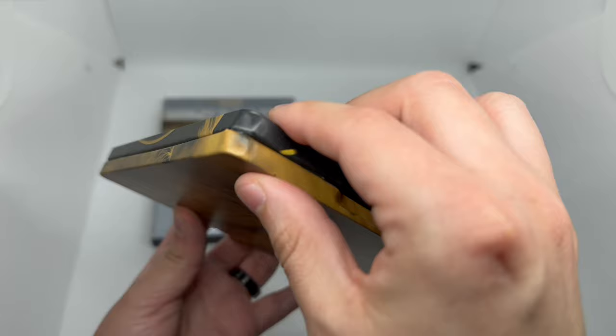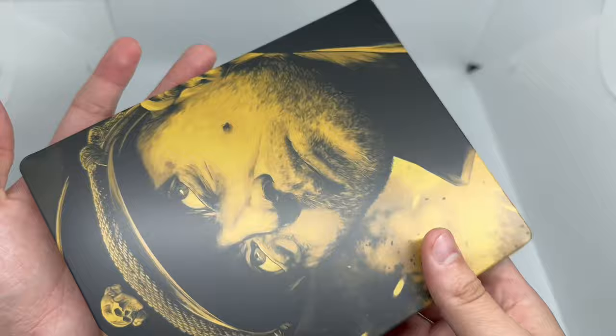Other than that, the steelbook doesn't close all the way. Oh — maybe it does. We got some dents here. Yeah, right there, look at that. Okay, so maybe I might be able to exchange it. But everything else has some nice artwork — let's go ahead and open it up.